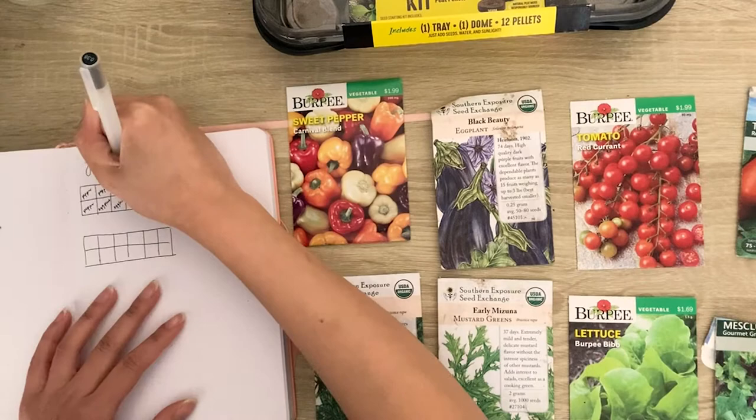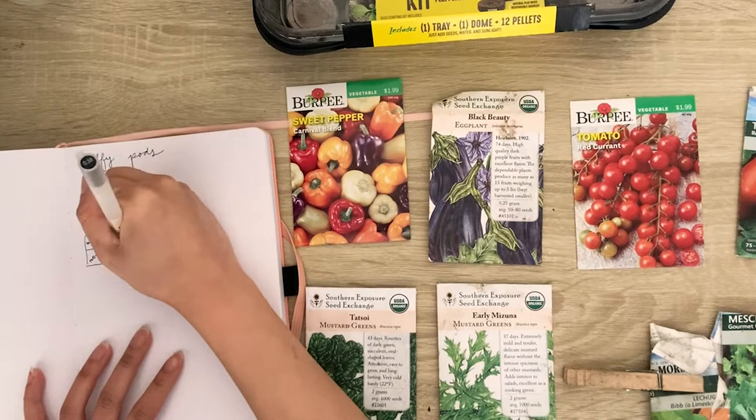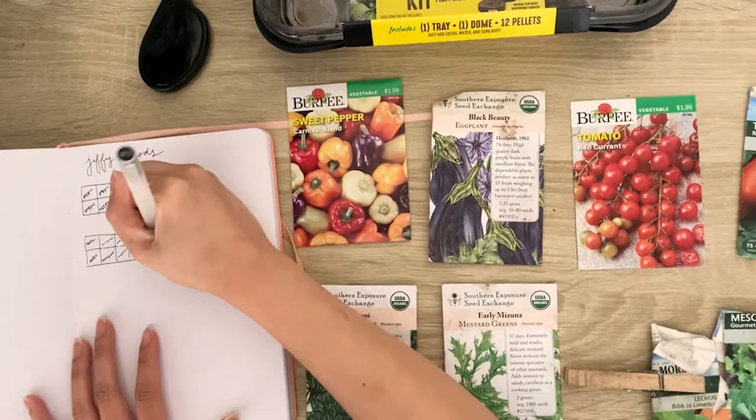I first started out by making some very rough plans in my bullet journal, laying out how many of each plant and where I'm going to put them in the seed starting tray. I'll be making a future video about how I use my bullet journal for gardening. For me it's not a very super planned process, but I use my bullet journal to just take notes of where I'm planting each seed instead of labeling them with stickers or those little things you put in the dirt.